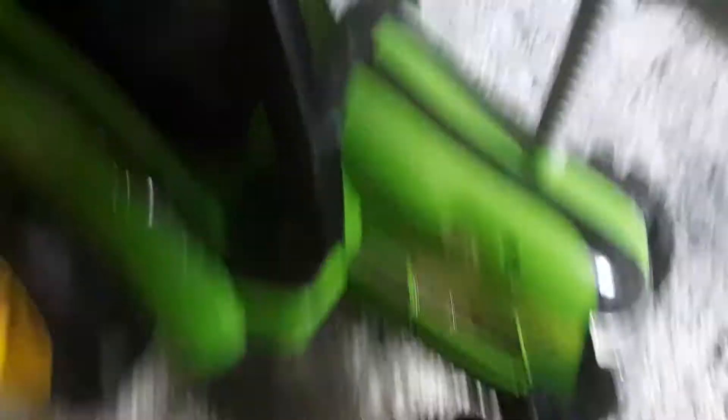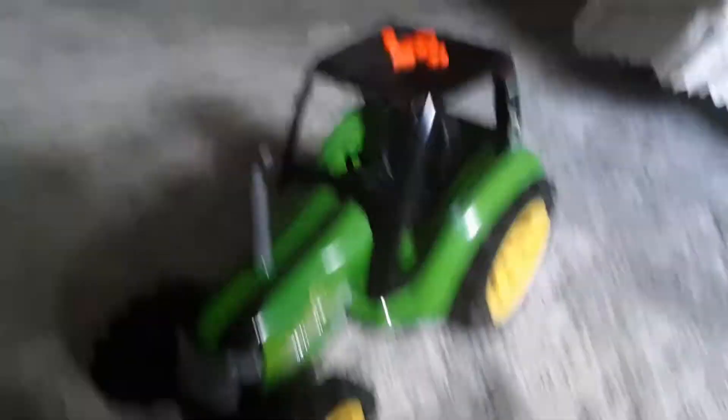Yeah, it only works on the yellow wheel version of this tractor, not my chrome wheel version. One's actually my grandma's. The one with the chrome wheels is mine.